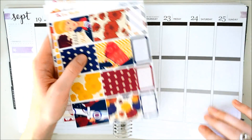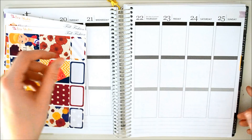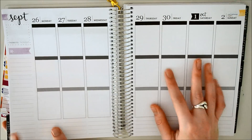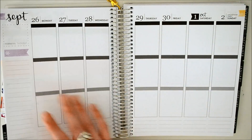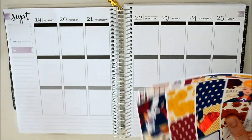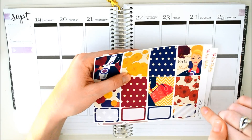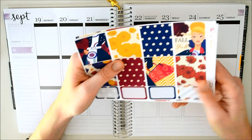So this will be the last fall spread that I do, and then next week we'll be starting Halloween stuff. I have a whole bunch of Halloween kits that I'm super excited to start using. But before we get started, don't forget to scroll down and click the subscribe button, and give this video a thumbs up if you enjoy plan with me videos. Let's go ahead and look at this kit.